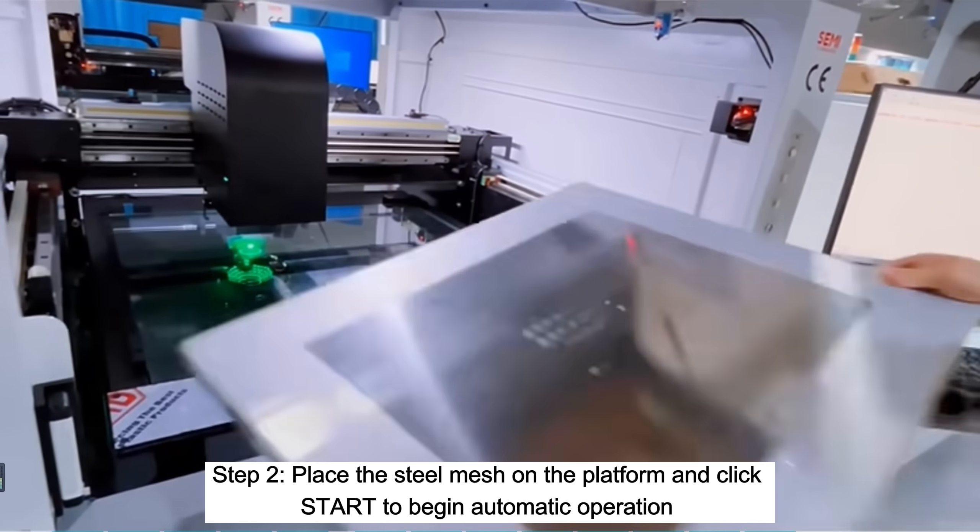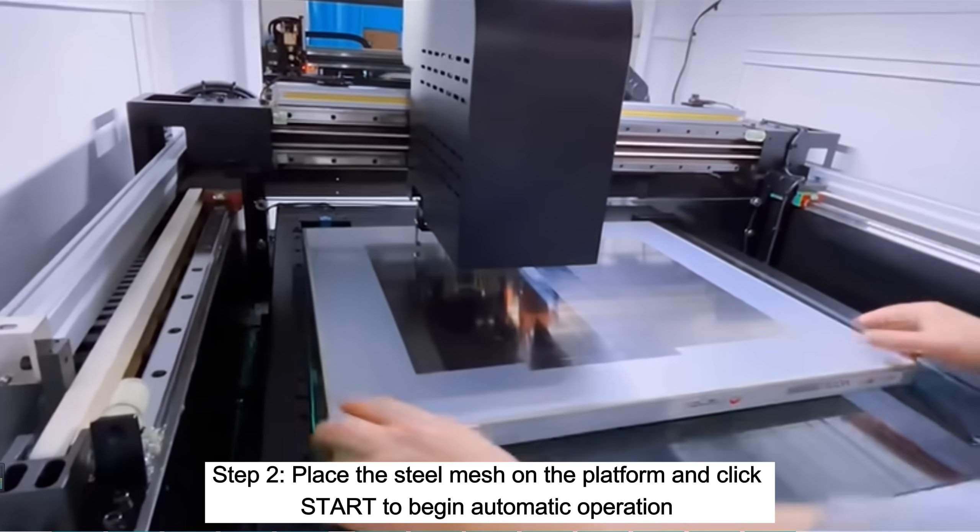Step 2. Place the steel mesh on the platform and click start to begin automatic operation.